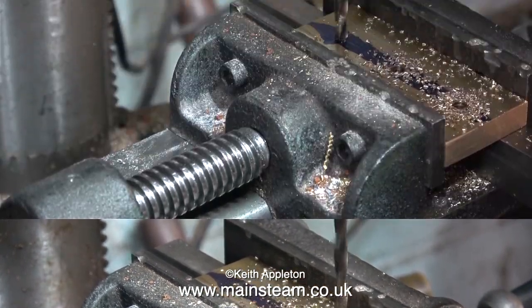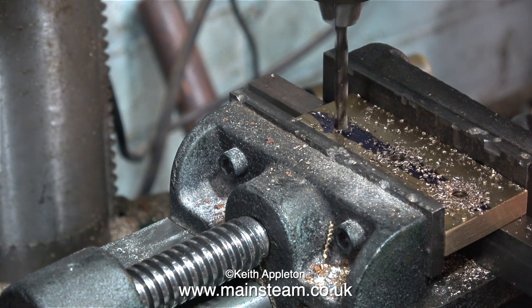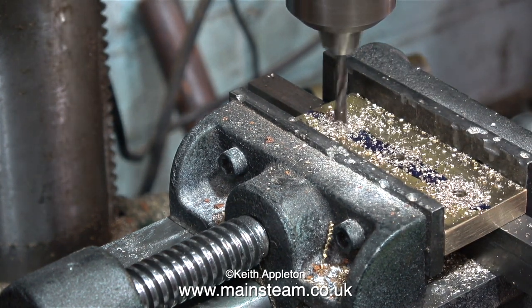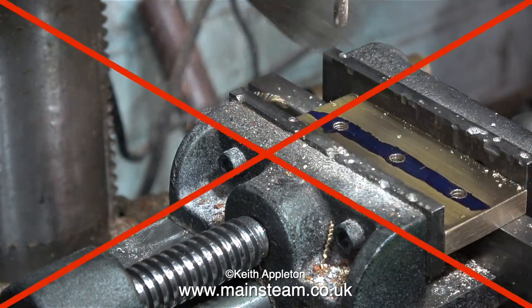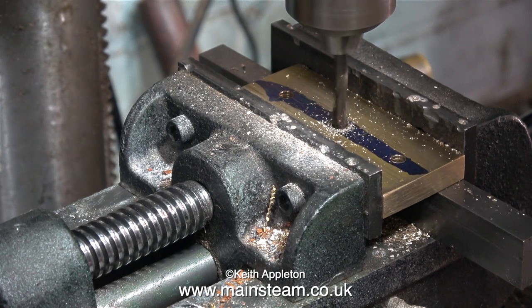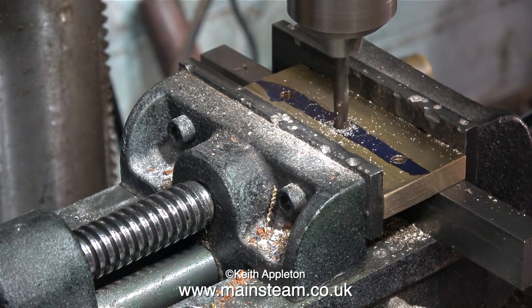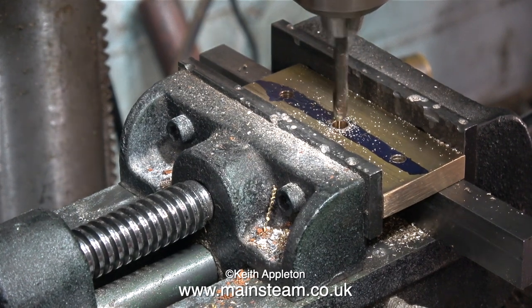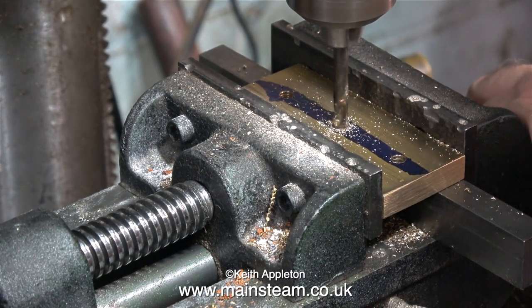Now that I can see the first holes are drilled perfectly on the cross scratches on the marking out blue, I'm going through with a clearance drill for the M5 bolt. I'm drilling the centre hole 7/32nds of an inch in diameter and I'm going to use a quarter Whitworth tap to thread the hole, because that's the thread on top of the stand. Quarter Whitworth is usually the thread that screws into the video camera too.